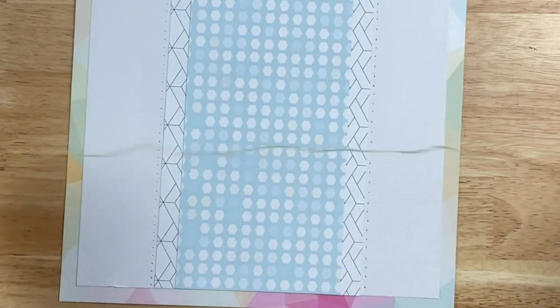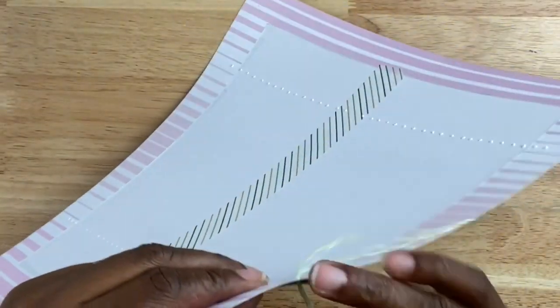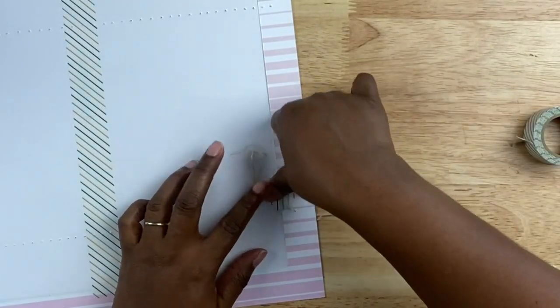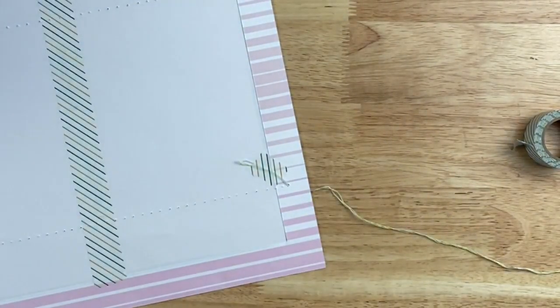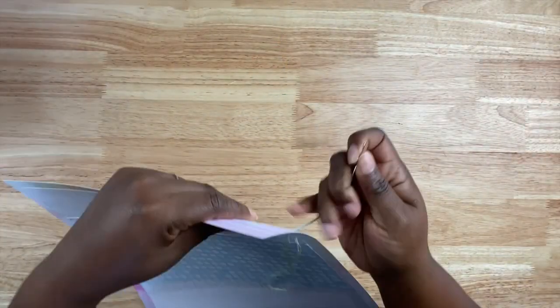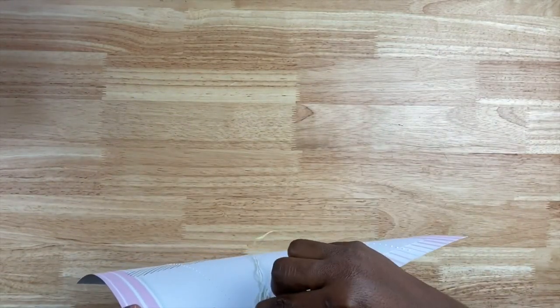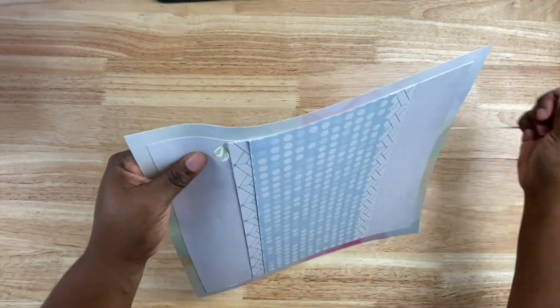Now it's time to sew. One of the stitches I like doing on a scrapbook page is a back stitch. I start the stitch coming up from the back of the pattern paper and hold it down with a piece of washi tape — you can tie a small knot if you want to. I do one stitch, skip a hole, come back up, and thread through the previous stitch — that gives me the back stitch. I'm going to do that on the left side of the layout as well as the right side, adding texture and a nice stitch element to my page.